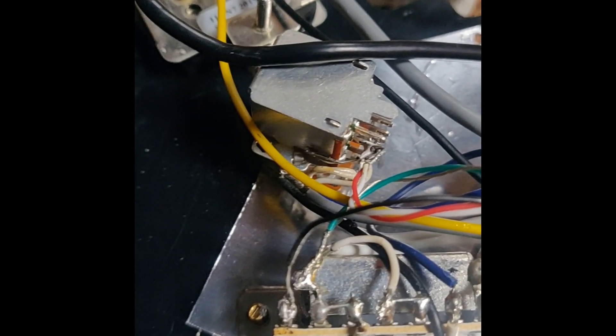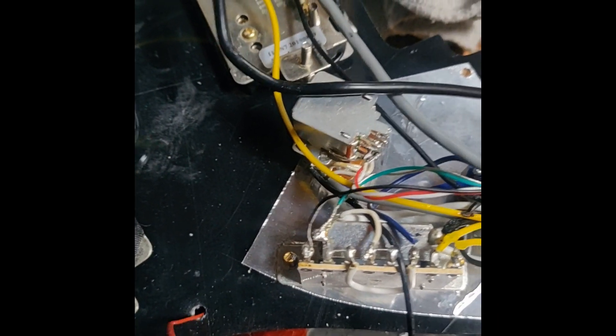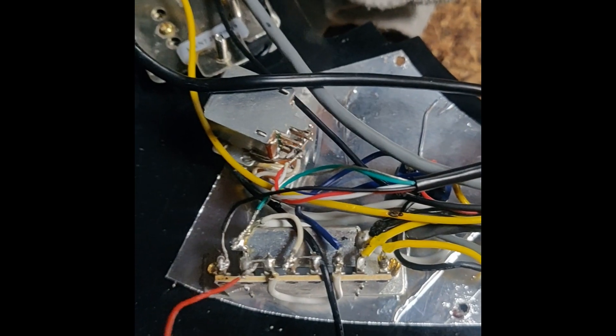So here is the final look of it. The Seymour Duncan JB is installed. It's got different colors — the wires have different colors than the Rockfield pickups.